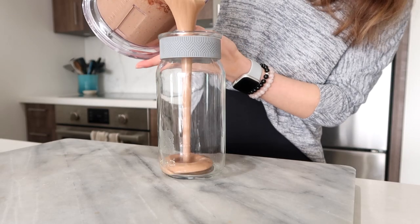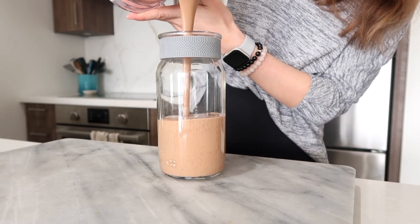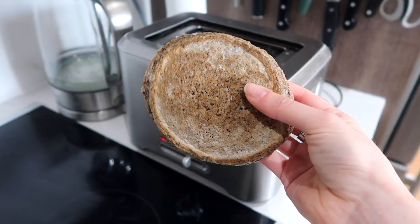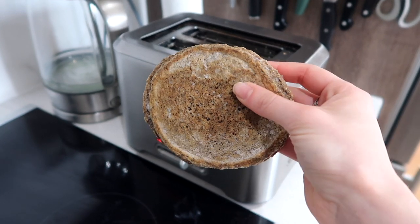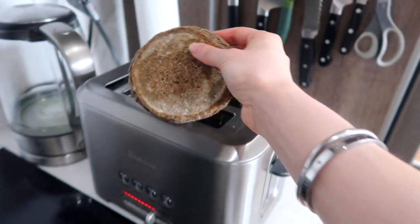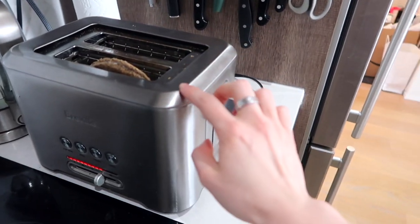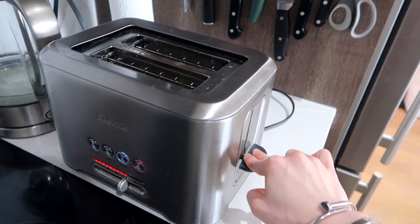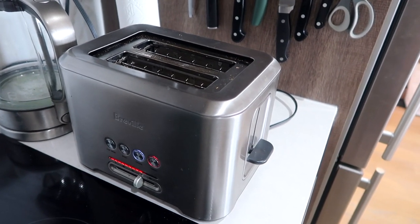Our chocolate smoothie is ready — protein, fats, fiber, so delicious. I'm still a little hungry so I'm going to toast a paleo pancake made with flax that I had in the freezer. What I like to do is make a big batch and then pop them in the freezer, and when you want them you just toast them like a slice of bread.